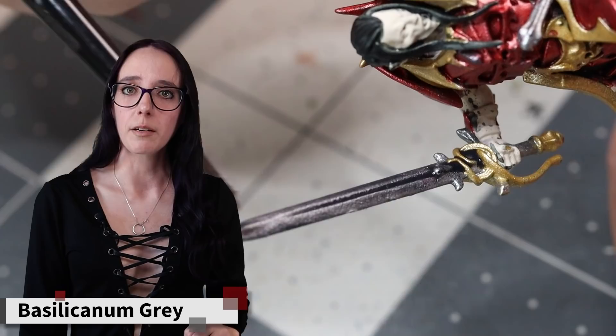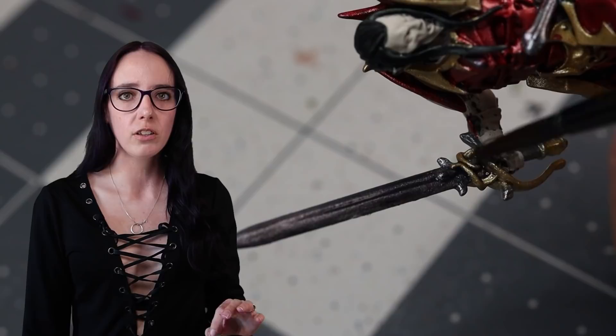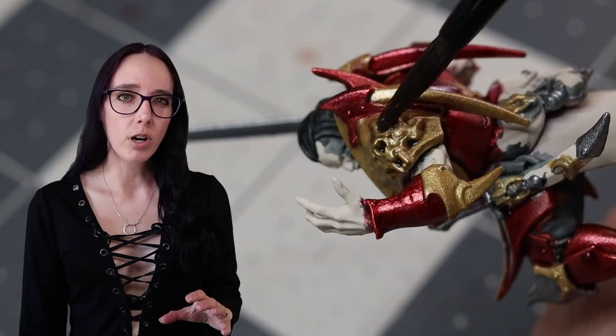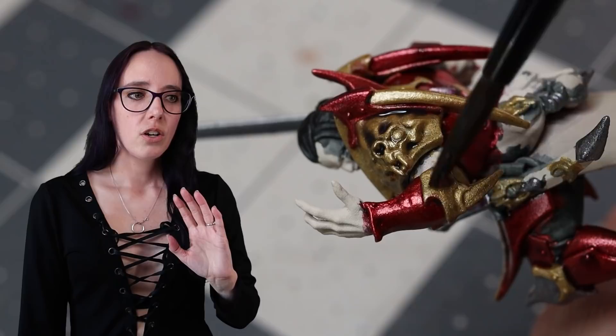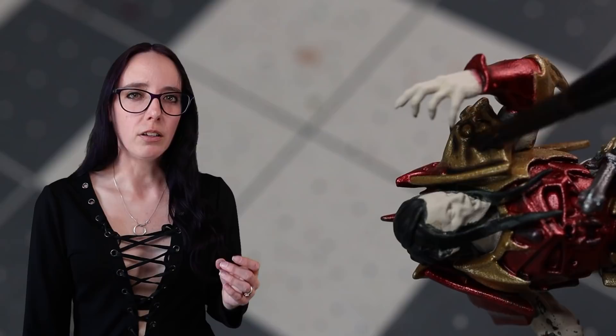For the rest of the metallics I'm going to keep it relatively simple. I'm simply going to water down some Basilicanum Gray — only a half and half mix this time — and what this will do is patina all of my gold and silvers just a little bit to knock back that shine. What the Basilicanum ends up doing to the bat faces I love, because I wanted this look of it almost being somewhat organic, like it was an actual bat face. The result makes the metal look aged and a little bit muted and a little bit alive, which for a fantasy undead vampire works really well.